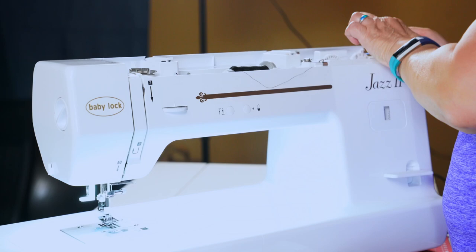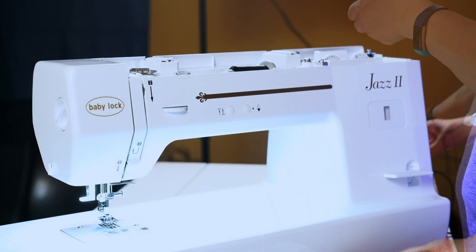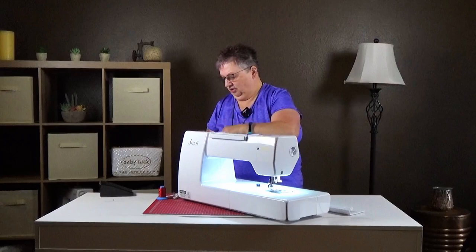I put the foot pedal on the table so it's a little easier for access. Move the bobbin over to the side and there we go. We don't need to fill it all the way, and we'll pop that off. Okay, we have our bobbin.